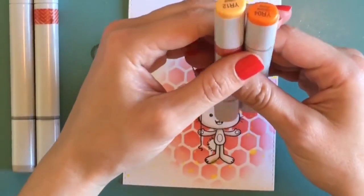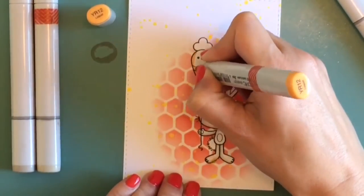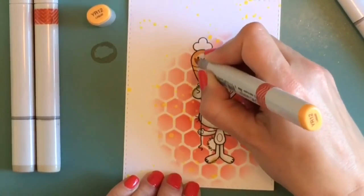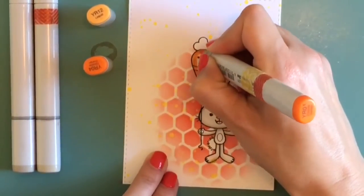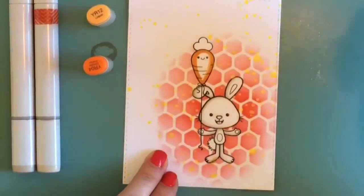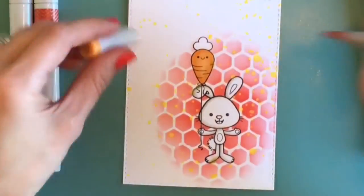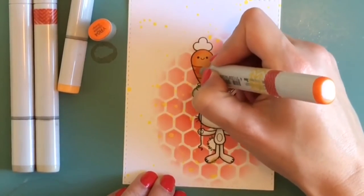Now I'm pulling out some orange colors to do the carrot. I'm using the YR12 for the lighter color on the carrot, doing very simple coloring — really just filling it in and blending it out. Then I go around with the YR04 as my darker color and blend that back out with the YR12.